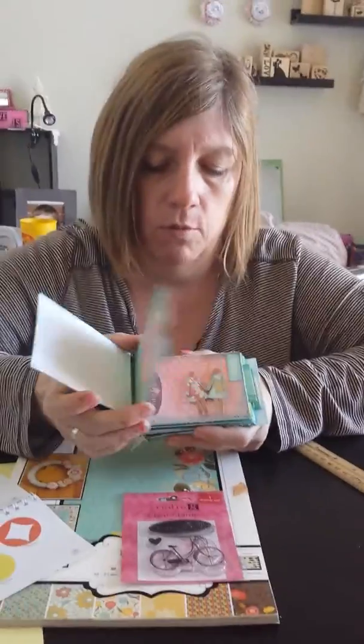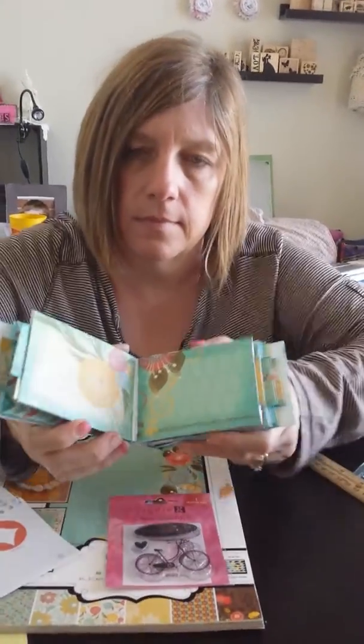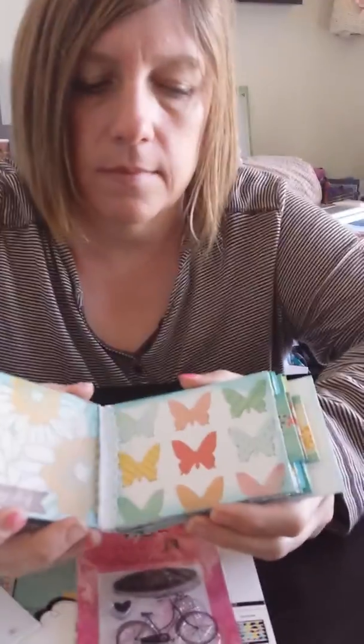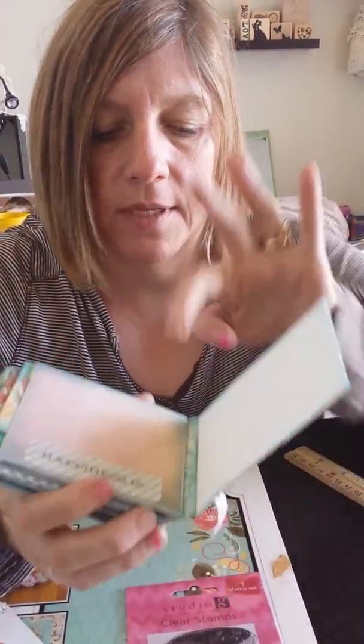I'll just flip through the pages one more time for you to see. There are the pages! I need to wrap this up because that's the timer for my cookies. Thanks for watching, have a great day gals — talk to you later, bye bye!